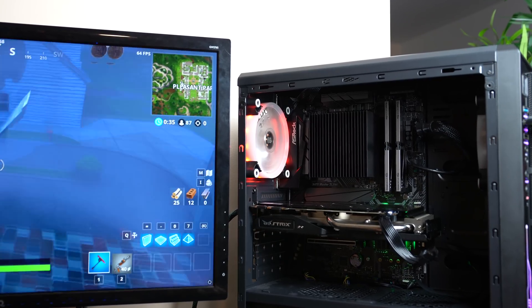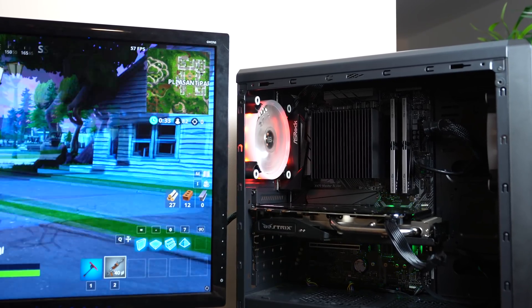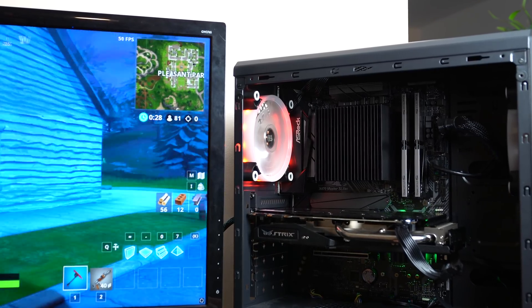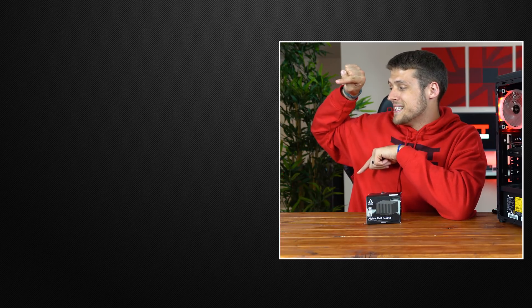I was very surprised with the numbers during a real-life benchmark of playing Fortnite, so I'm happy to say that Arctic has created yet another solid cooling solution. That wraps up my review of the Arctic Alpine Passive CPU cooler. Feel free to head over to one of these two videos if you haven't seen them yet, and definitely hit that subscribe button because next week we have our PC gaming playback series — by far my favorite month of PC gaming in 2018 so far. You don't want to miss that video.